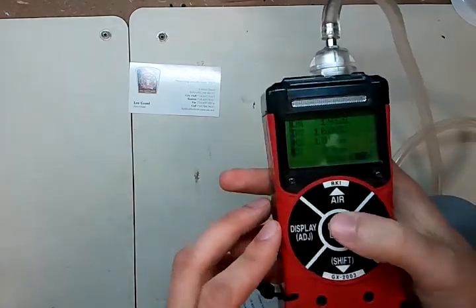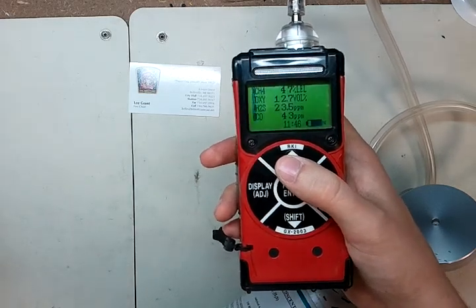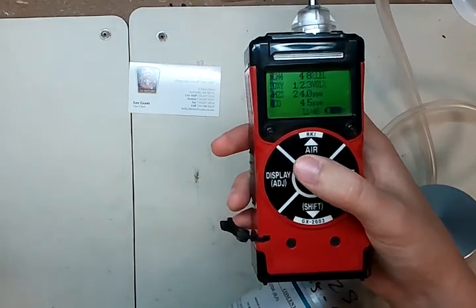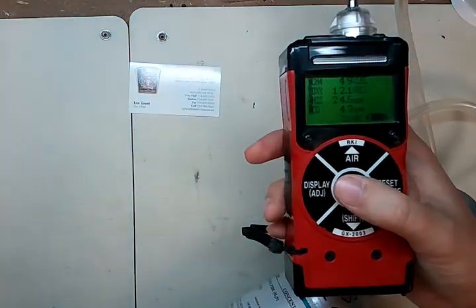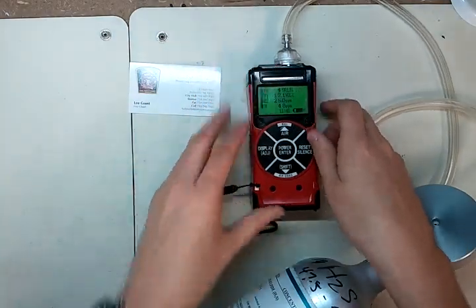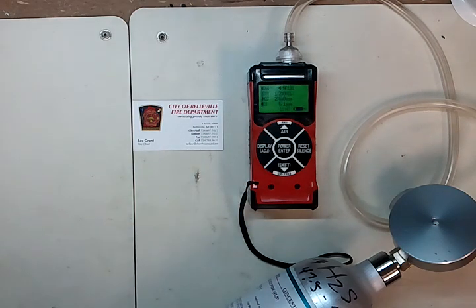You'll watch the values start going up. Now, one thing about the RKI is it doesn't have an AutoCal procedure with a timer countdown like a lot of other gas detectors do. What we're going to do is let this run for about a minute and then hit enter to accept the values. One thing you want to watch for is that the values are stable — they might drift up and down a little bit, but as long as they're relatively stable and not still rising, generally you're good to go. We'll let it run for about a full minute — we have about 20 seconds remaining.